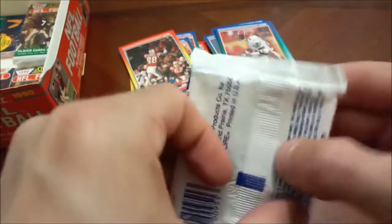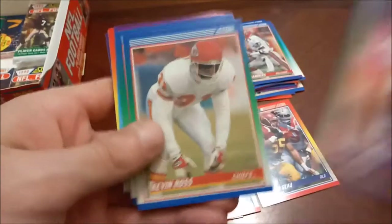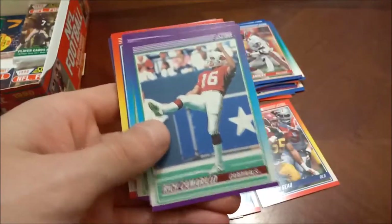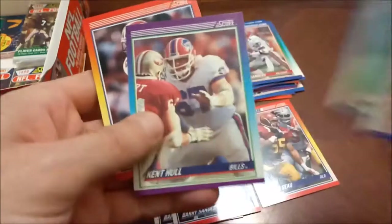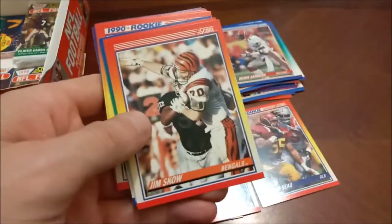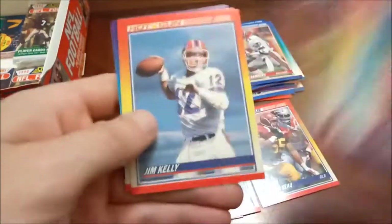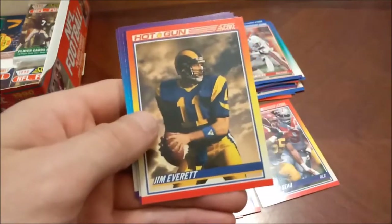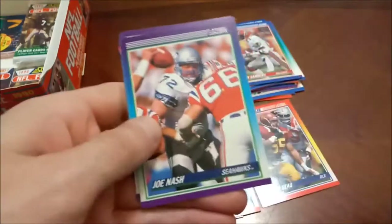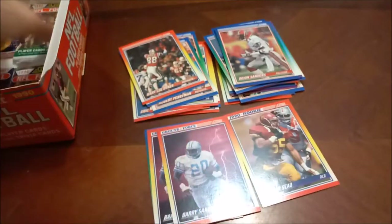That pack had some pretty quality names in there. That's weird — how did that pack get turned sideways? I don't think I've seen that before, although this box isn't sealed, so who knows. Maybe somebody took all the packs out and put them back in. Another Jesse Tuggle rookie — that marks five in this box. Joel Smeenge rookie. Jim Kelly, Hot Gun. Jim Everett again. Tom Newberry, the final one there.